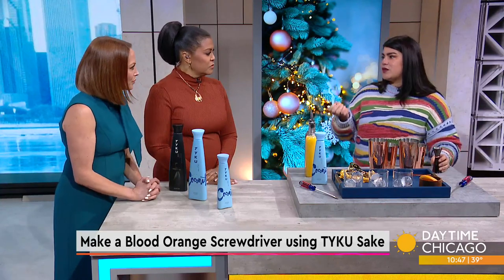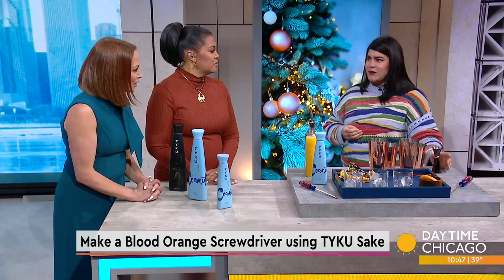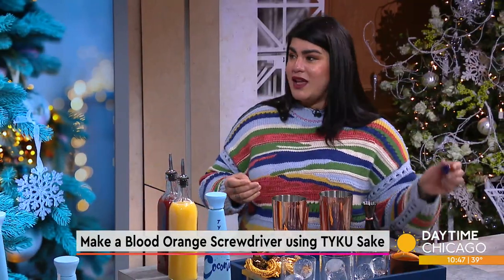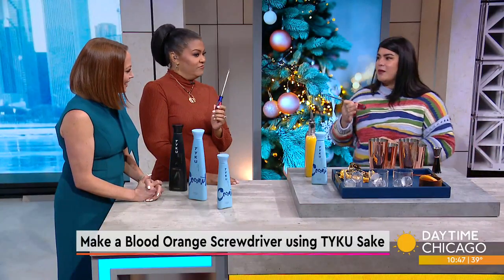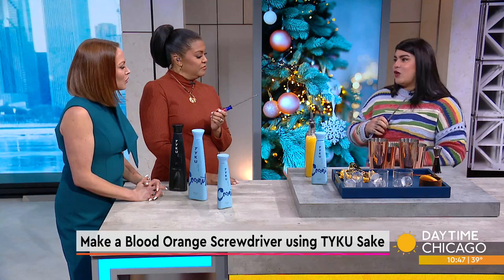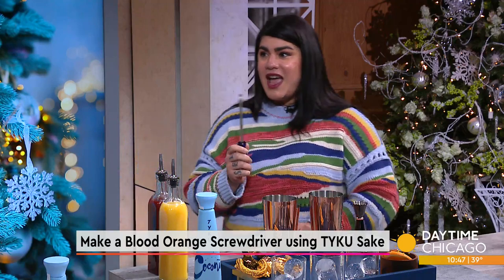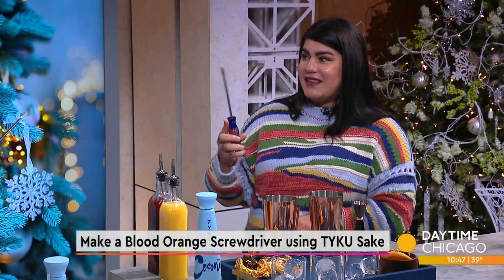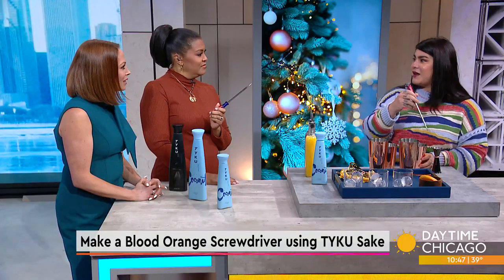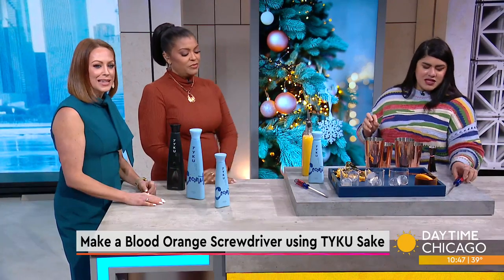Why a screwdriver? It was Screwdriver Day this week — National Screwdriver Day — and I wanted to give you something to talk about at the holidays. Sometimes we're drinking and we don't know the history. The story goes that oil miners on the Persian coast were adding vodka to their orange juice while at work, and since they didn't have a fancy cocktail set, they would use their screwdrivers to mix their drinks. That's how the screwdriver got its name.